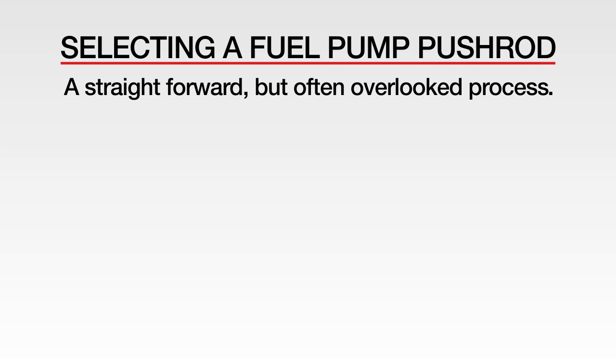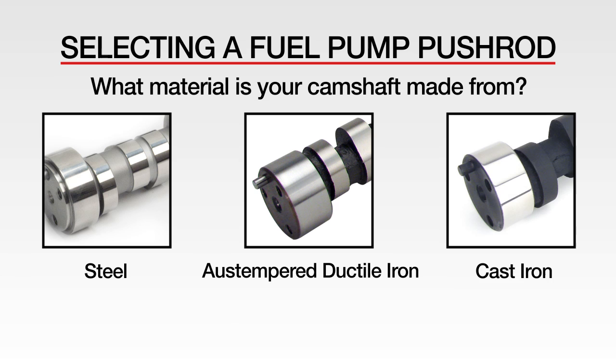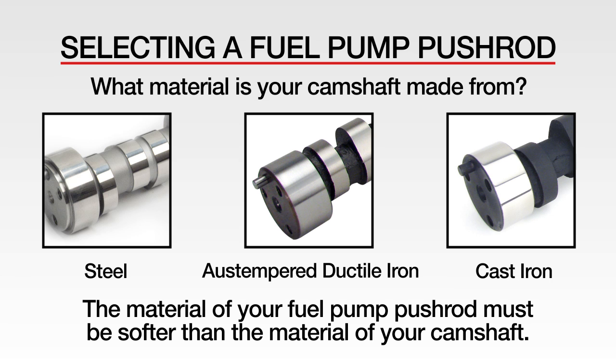To handle this properly, you just need to know what material your new camshaft is made from — is it steel, austempered ductile iron, or cast iron? The material of your fuel pump pushrod must be softer than the material of your camshaft. This allows for proper mating and prevents excessive wear on the cam's fuel pump lobe.